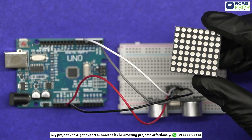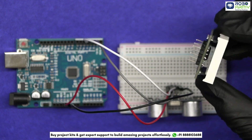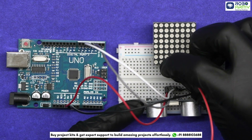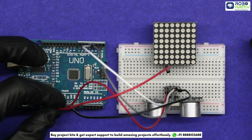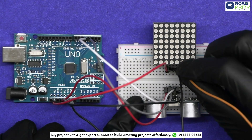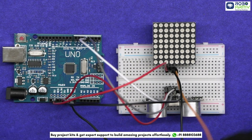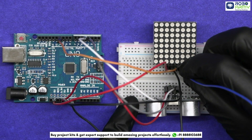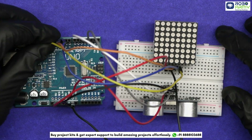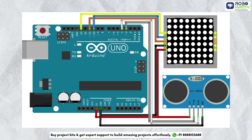Connect the 8x8 dot matrix with the MAX7219 driver. Insert its input pins in the breadboard, connect its VCC to the 5-volt of the Arduino, connect its GND to Arduino's GND, connect the DIN pin to Arduino pin 11, connect the CS pin to Arduino pin 10, and connect the CLK pin to Arduino's pin 13. Make sure to double-check your connections with the circuit diagram.